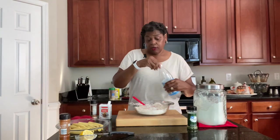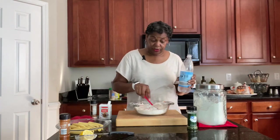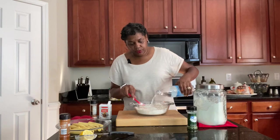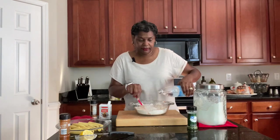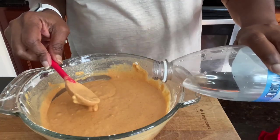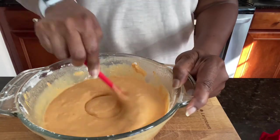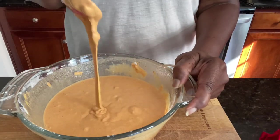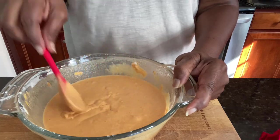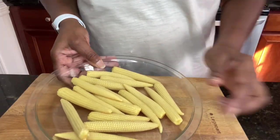Make sure you stir it all up. Also seltzer water — which I did not have out at first, but it will be in the description. We're going to pour some in here to get this mixed up a little bit more. This is the consistency that you want it to be. We're going to set this aside, let it soak up some of that liquid.